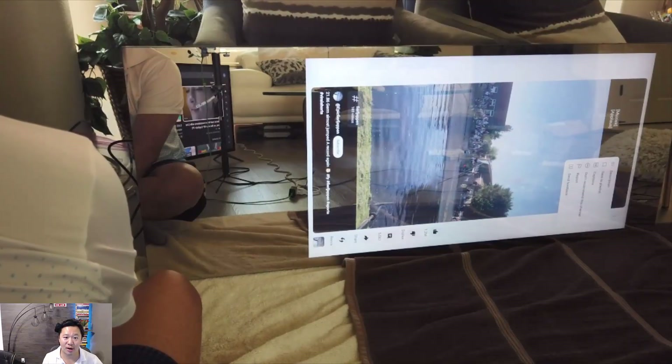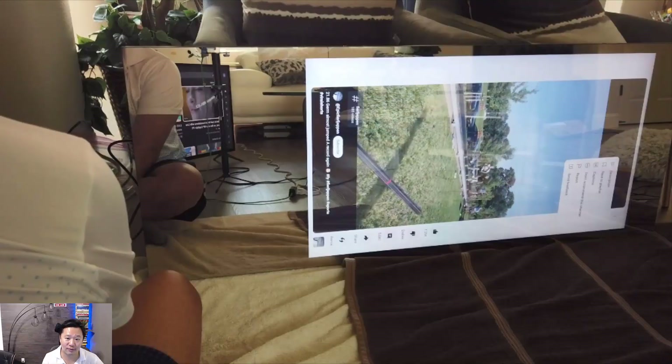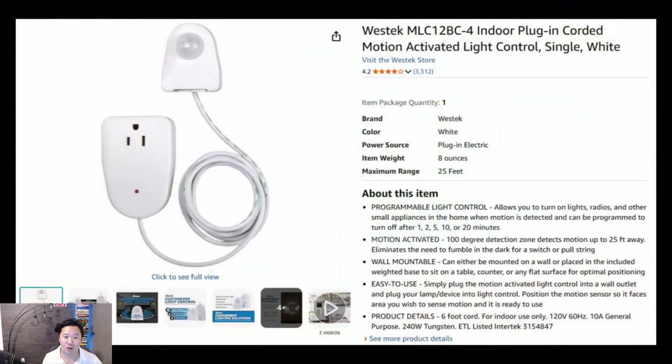Here's the mirror with the laptop connected, giving us full control and the correct portrait orientation. We also wanted the unit to turn on and off automatically without having to lean down and hit the switch. Dablet used a Raspberry Pi camera and some programming, which was beyond our ability, so we opted for a motion-controlled outlet — we just plug the mirror directly into it. This works really well and gives you the option to automatically turn off after one, two, five, ten, or twenty minutes.